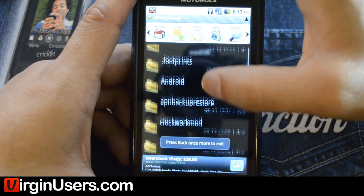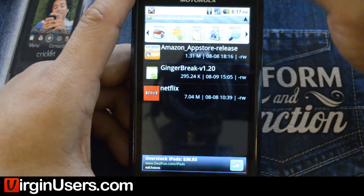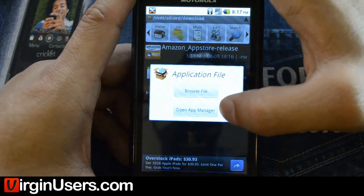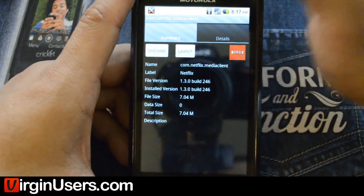You're going to go ahead and click it. Okay, it is here — it's in our download folder. Click Netflix, open App Manager, and it will install right there.